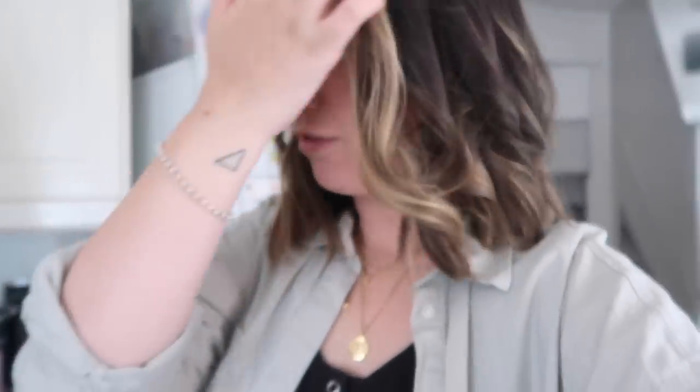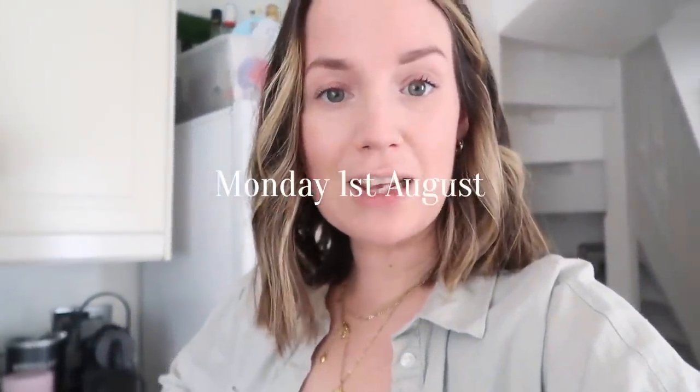Oh here she is, she's glam — it's Monday morning, she's feeling fab. She's not actually, she's feeling the complete opposite. But anyway, good morning, happy Monday — or whatever day that you're watching this — happy new weekly vlog!